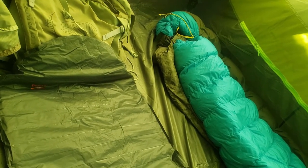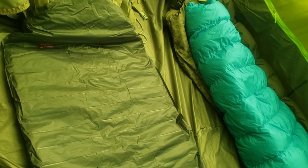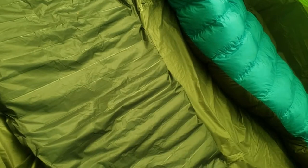It definitely looks like three bags could fit for sure, although two is looking like it's gonna be pretty comfortable. I'm inside the tent now — come take a look — there's about a foot of space which is pretty cool.